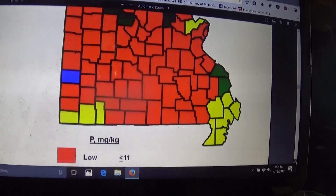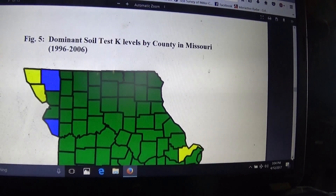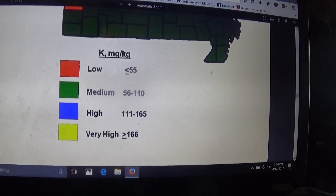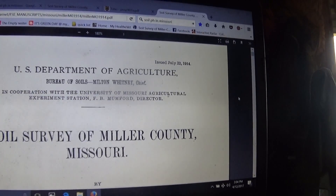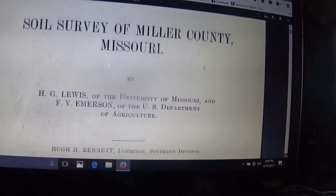I don't even have to count — I'm in the red, which is low for P. Dominant green, medium for K.